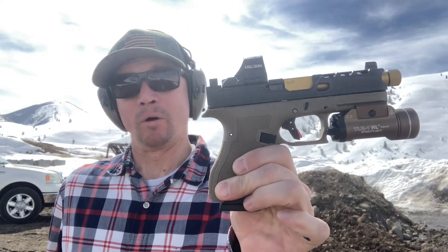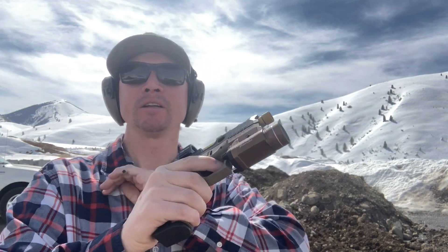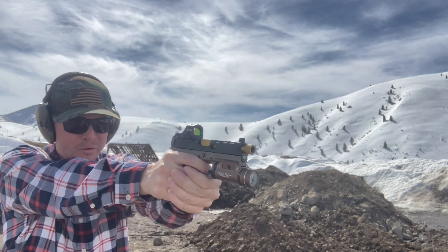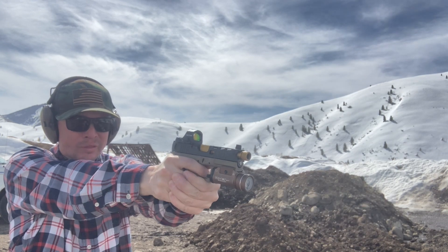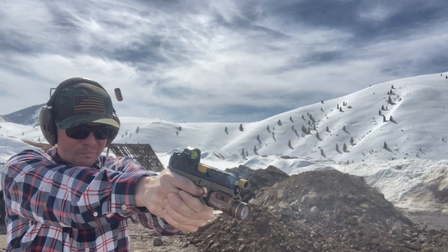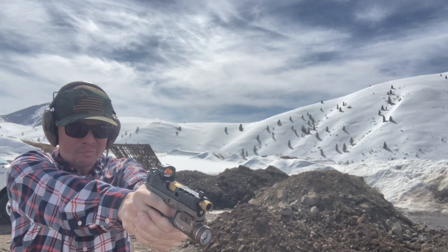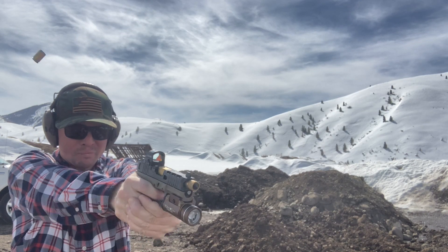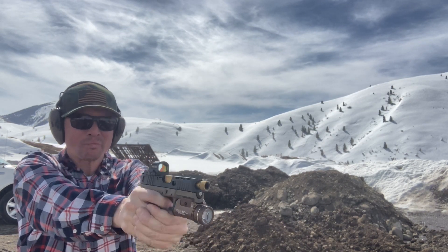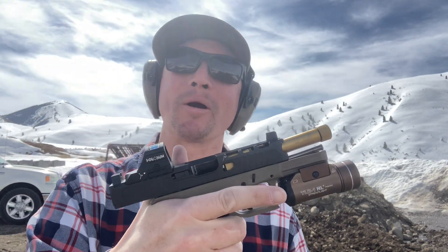A couple of weeks ago I did a video where this gun didn't work at all. I think I've fixed it. Here's the moment of truth. Welcome back to Sawtooth Tactical.